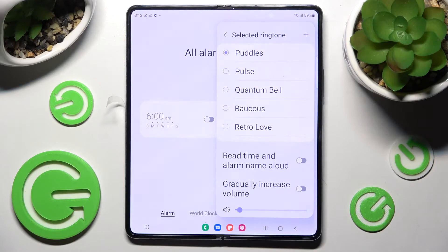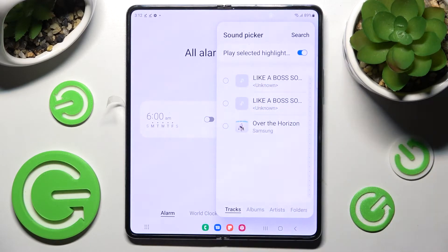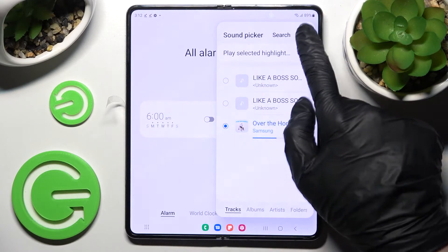If you wish to, you can always click on the plus icon at the top right corner and pick music from your smartphone by clicking on the song that you wish to set up and choosing Done at the top right corner.